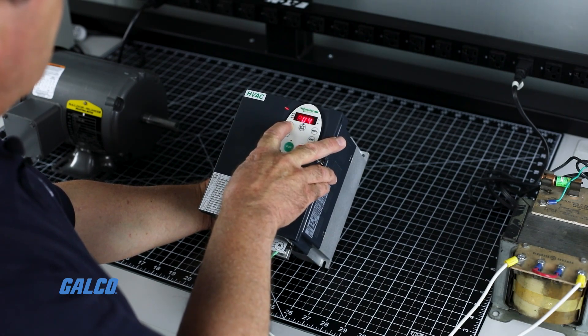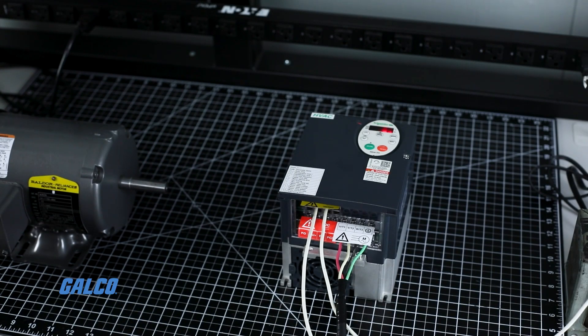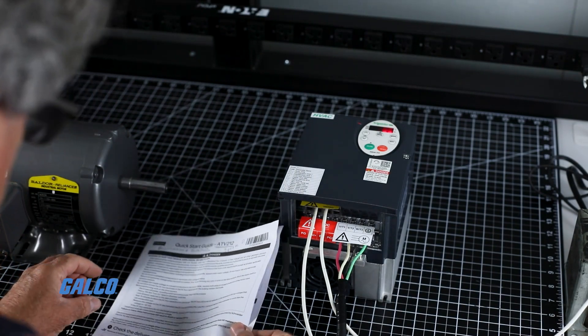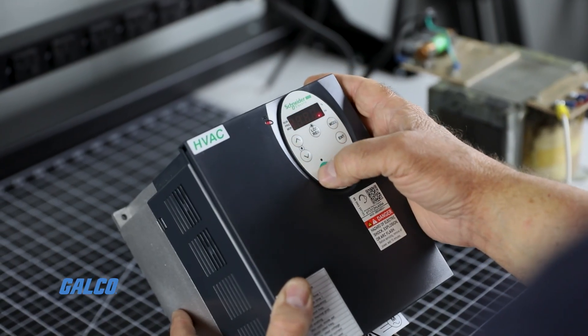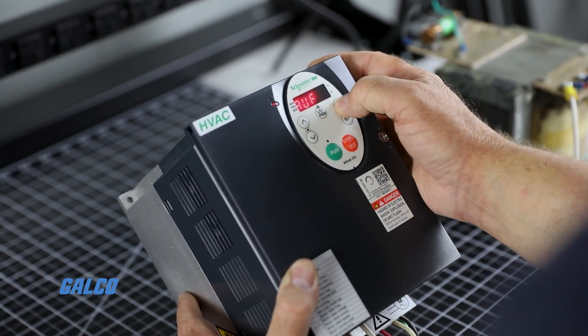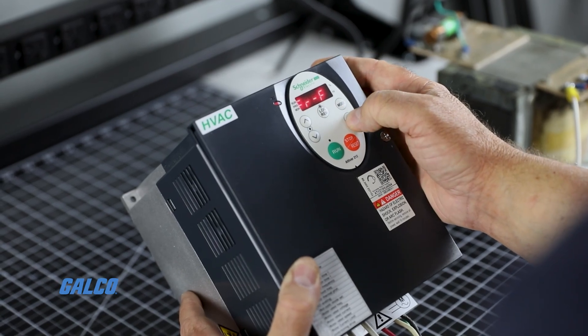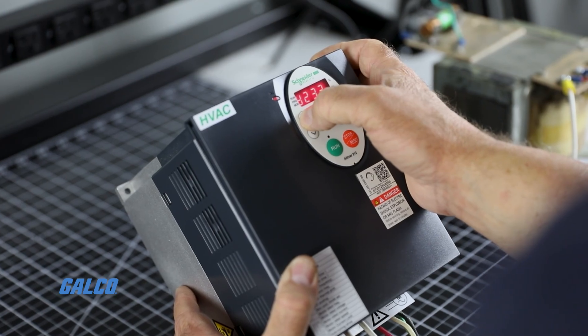Now we must set our basic parameters. You will do so by using codes within the quick menu to review and change parameters if needed. When you have set the basic parameters listed in your quick start guide, use the mode button to return to the run mode screen. Your display should once again read 0.0 Hertz.